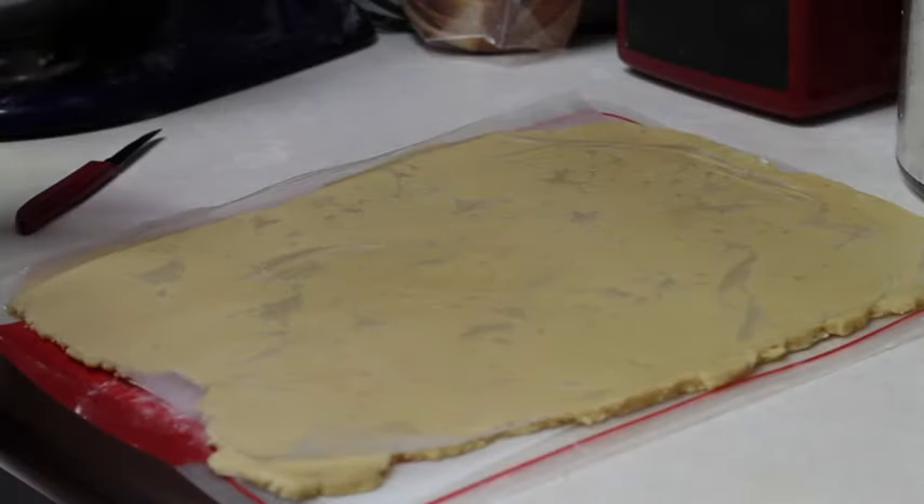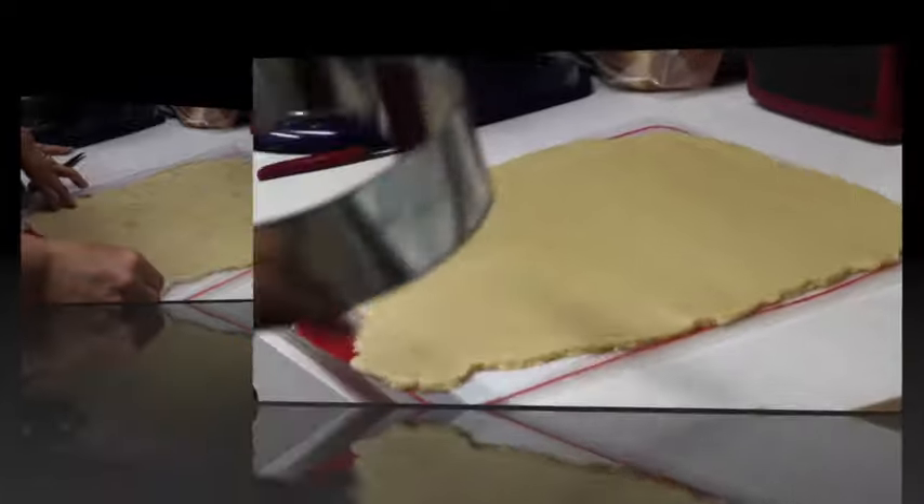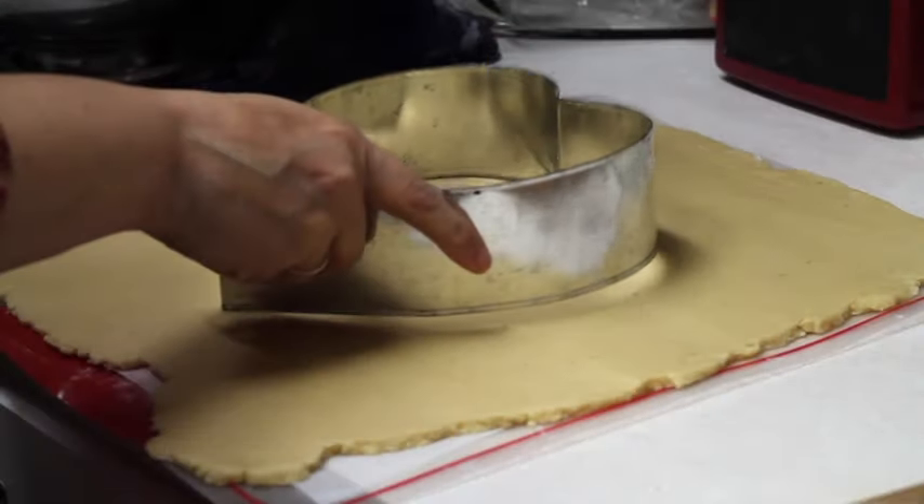If you click the link above, there is a very good tutorial on how to cut out a big cookie. And now I am going to cut out my heart.